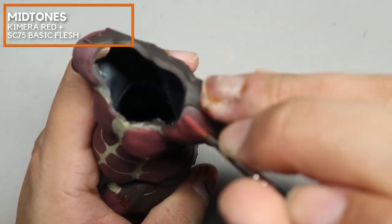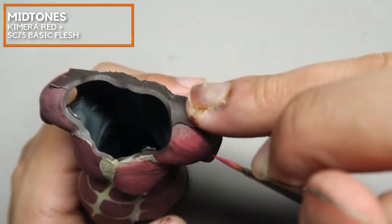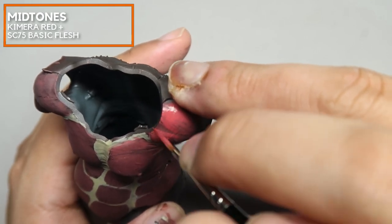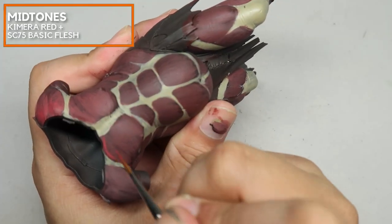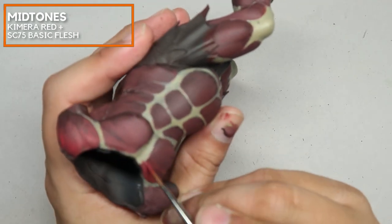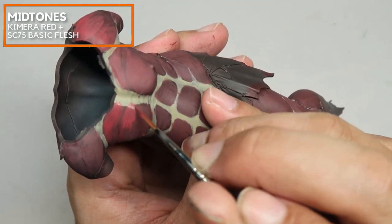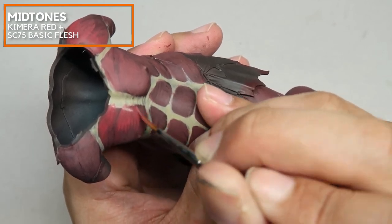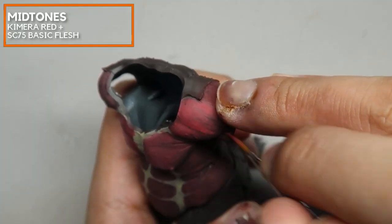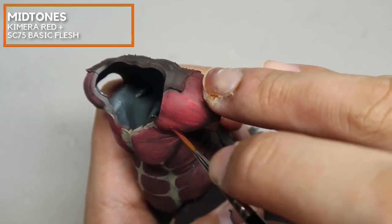Right now I'm using a Da Vinci size 0 brush to create the muscle striations. You don't need to have the muscles too well defined — you just need to have them in many lines running in the right direction. Don't worry if you accidentally cover up some of the tendons, because we can always fix them easily with Vallejo Model Color German Camo Beige, which is a very opaque color and easy to work with.